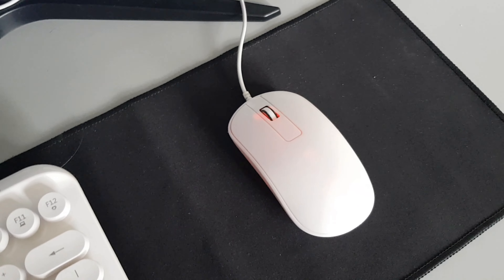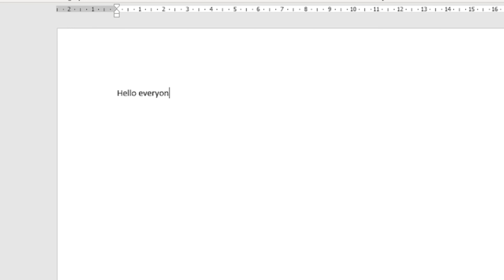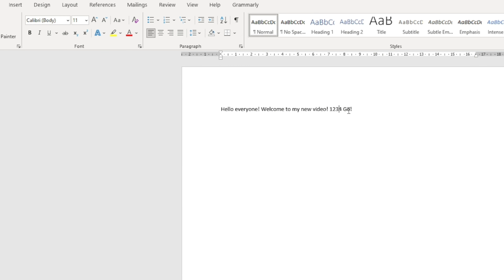Let's remove this old mouse. So now let's try the keyboard and mouse. If you can see, the keyboard is working well, and the mouse as well. If you are thinking if buying a keyboard and wireless mouse are worth it — for me, yes it is.